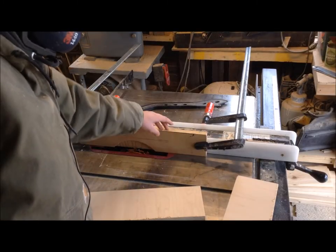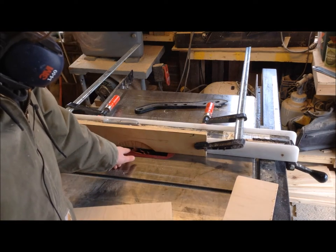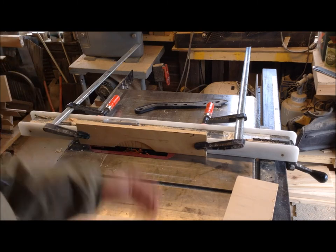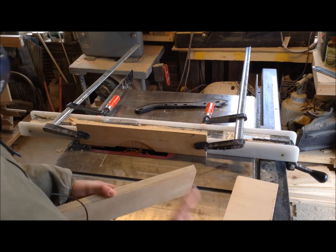I put a sacrificial fence on my table saw fence, then put my dado stack in there and set it up to cut 23/32" plywood, which is what this is. I raised it to cut about halfway through that plywood.